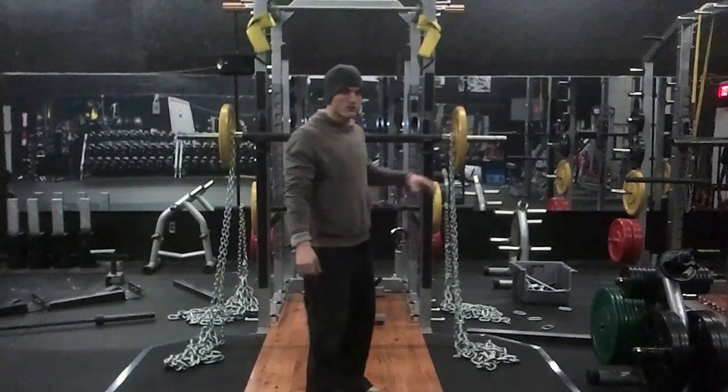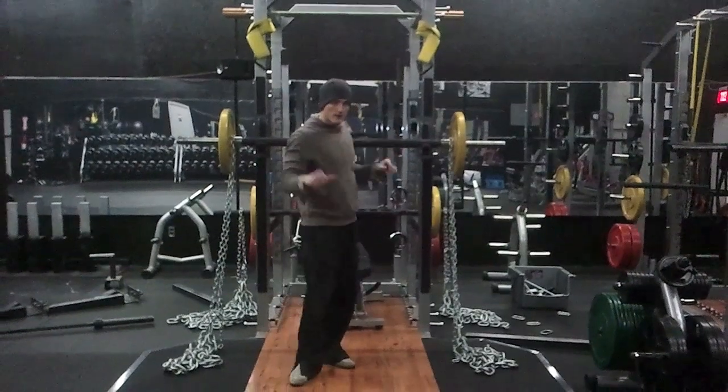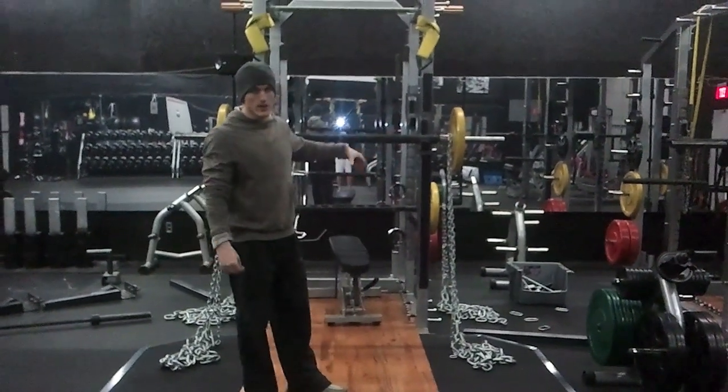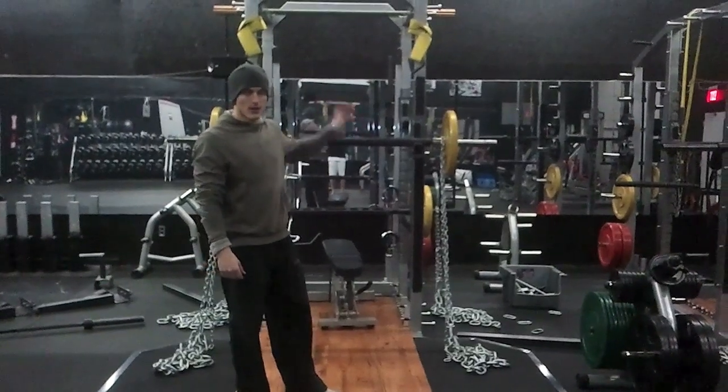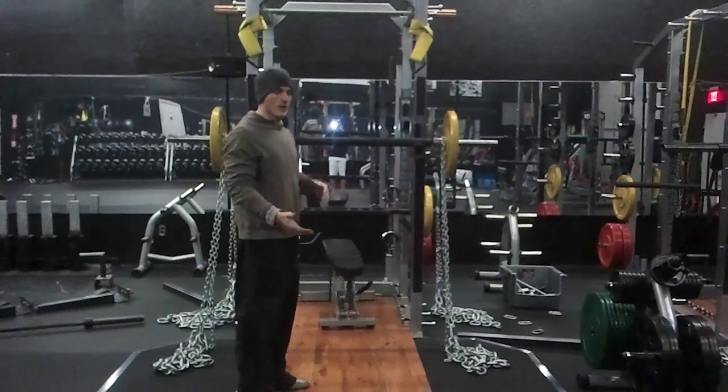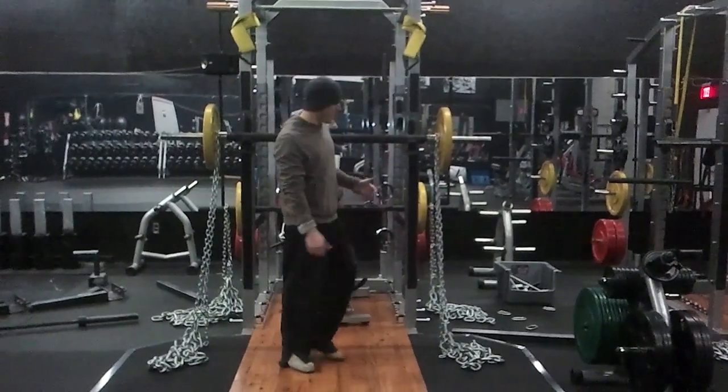Alright guys, so I just showed you setting up the chains for stability, and I just used an example with a shoulder press. Now I'll show you how to set up the chains to accommodate the strength curve or work isometrics, whatever it is you decide you want to do. So just like when we set them up with a bench press and a squat,